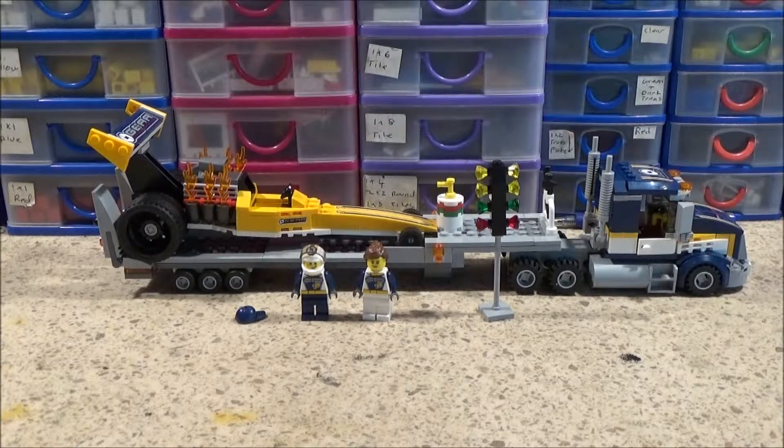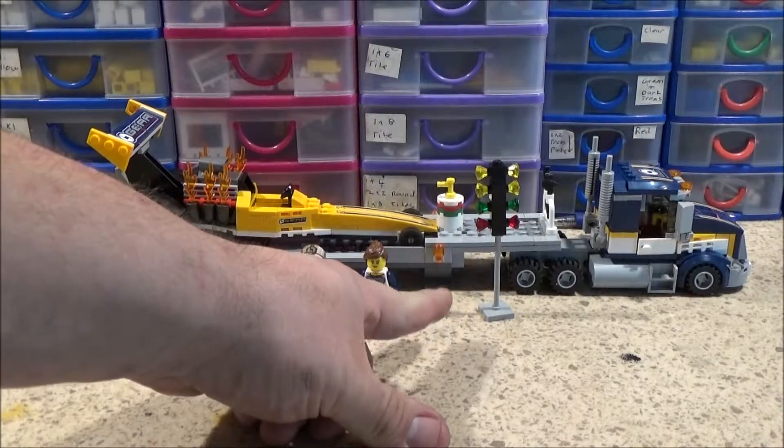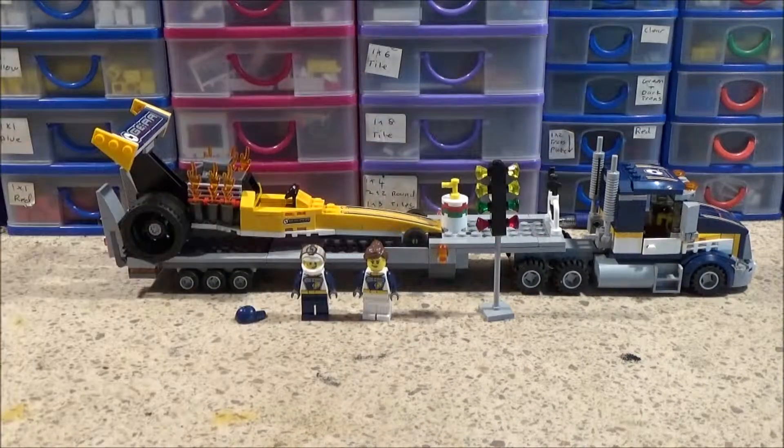Hi guys, Bricknut here. Today we're going to be looking at a LEGO City set, number 60151 Dragster Transporter. It comes with everything you can see: two figures, the stoplight thing, the Dragster itself, and the Transporter lorry.